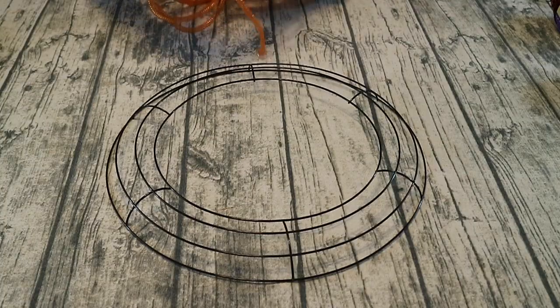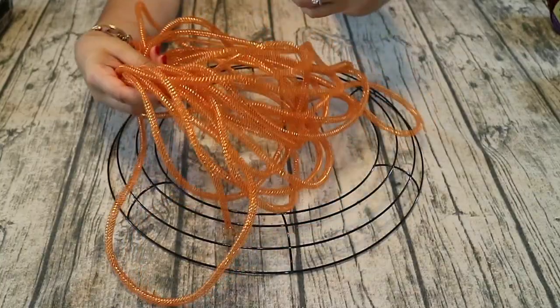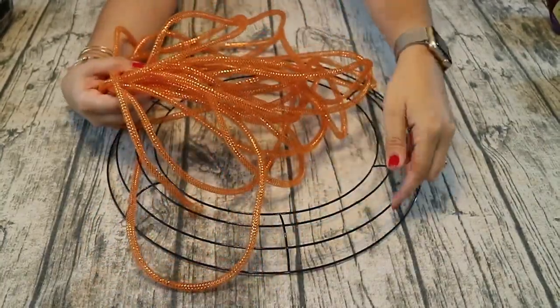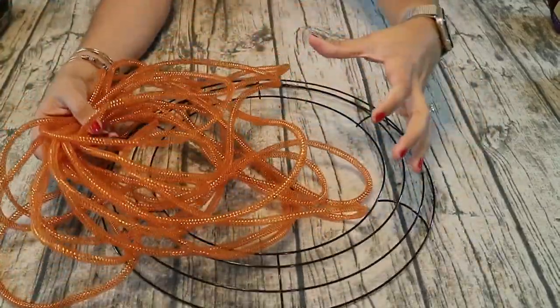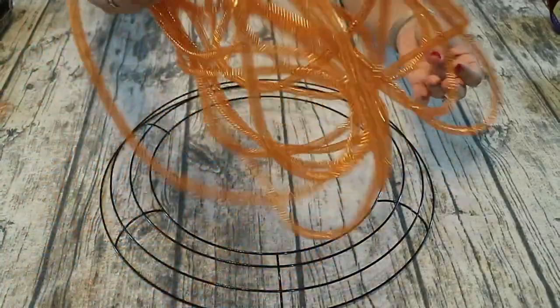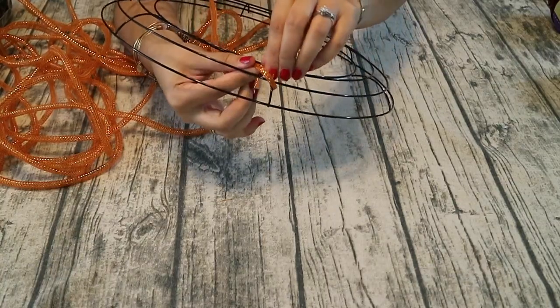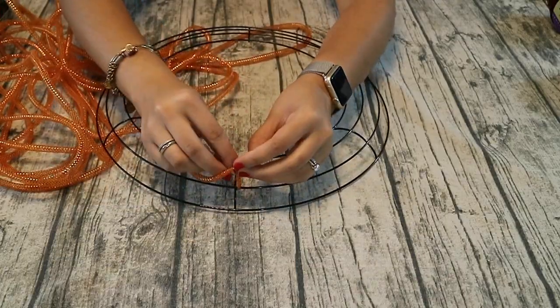The first thing I did was pull out my mesh tube. I'm going to start with orange because I purchased more orange. We're just going to wrap around the metal ring we bought a bunch of times to give it a real thick dimension. We're going to start by tying this so that it doesn't move and it stays in place as we loop it around.